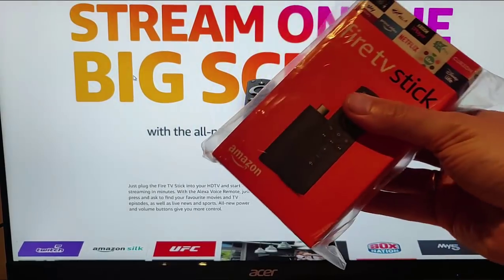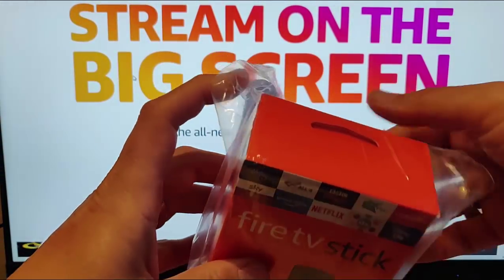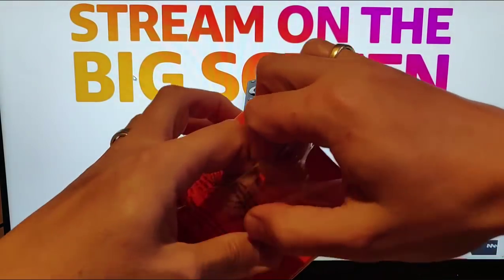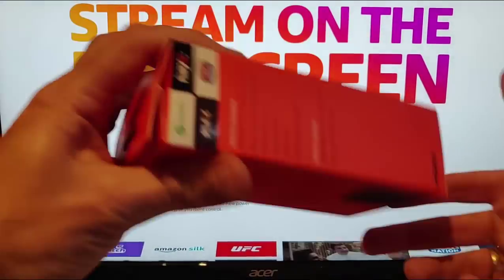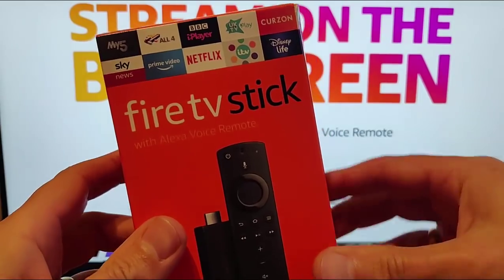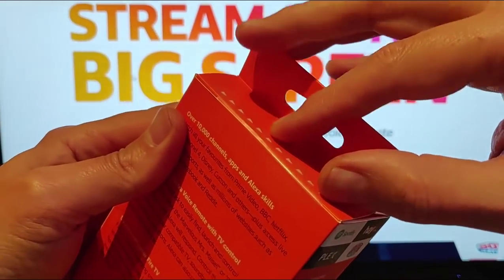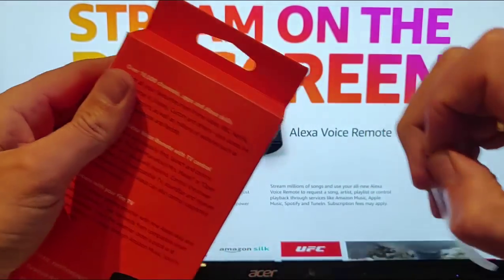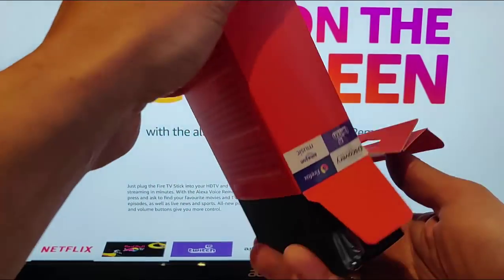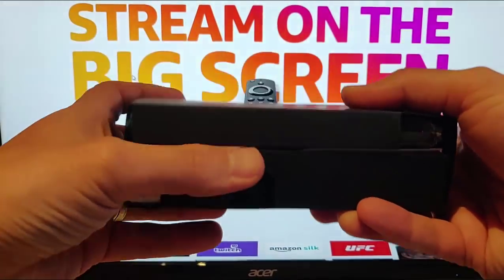Next thing to do is to set up the Fire Stick. Here's my brand new Amazon Fire TV Stick. Let's open it and have a look at what's inside the box. We can see: Fire TV Stick with Alexa Voice Remote, and it's the one with a little power button on the remote. Let's peel that off, pull it open, and slide the whole thing out - there's a little black box.